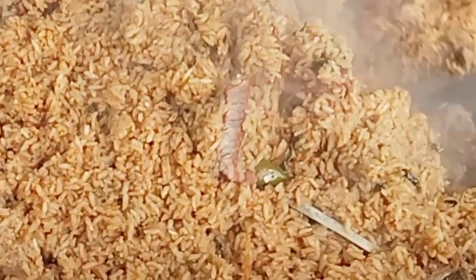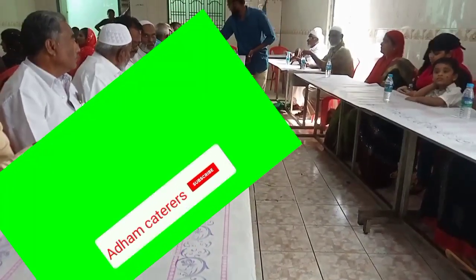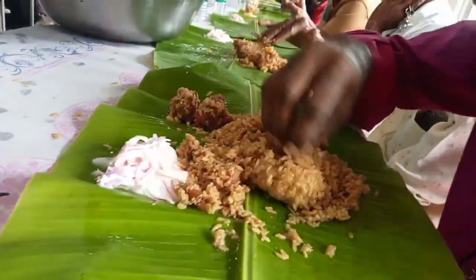The biryani soup is filled with taste. We'll show you how it tastes. If you like our channel, don't forget to press the bell icon and share with friends.